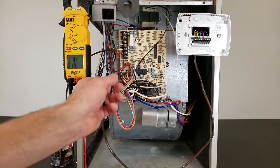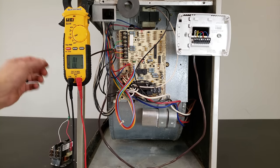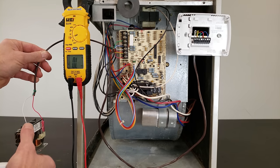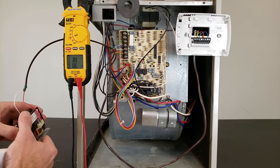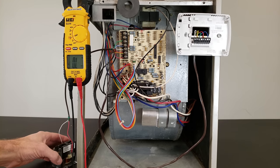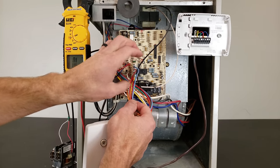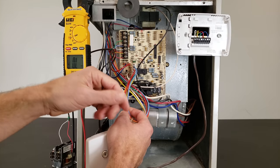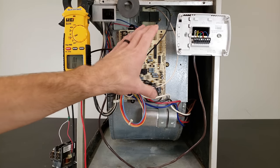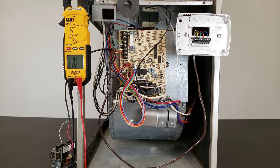Maybe the wire got squished by a staple or a mouse chewed it, and your hot is touching your common. Maybe it's the low voltage wire heading out to the outdoor AC unit rubbing against the ground frame, or the component is shorted. You could also have low voltage wiring from the control board to the safety switches shorted to ground, or the control board itself could be shorted and bad.